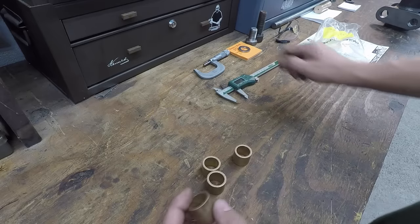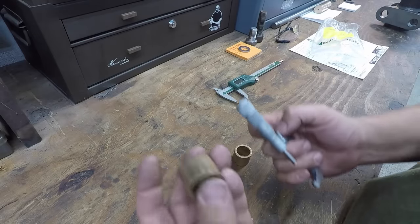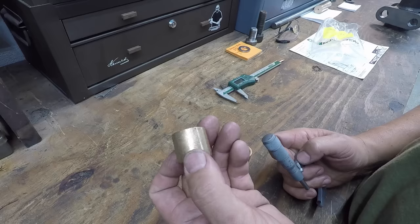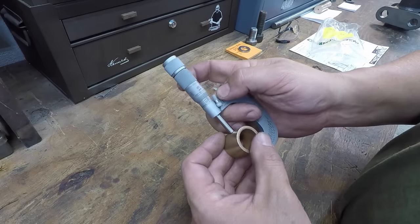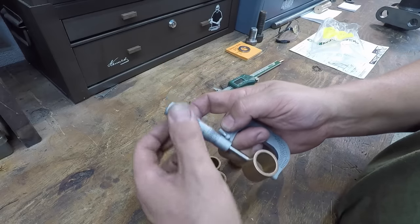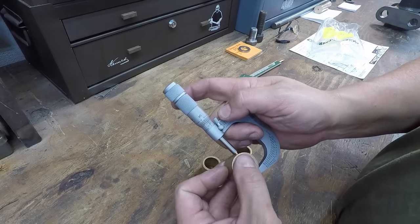So these are the inch-and-an-eighth OD, and that's what we machined our holes to. I looked up the specs — these are supposed to be made to 1.127, so that gives it a two-thousandths press fit in there. Let's see what they're measuring. It looks like they're right on it, maybe a couple tenths over that.